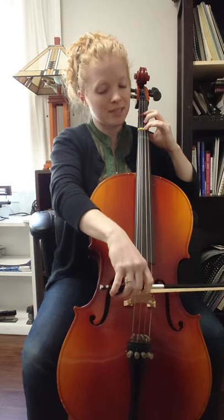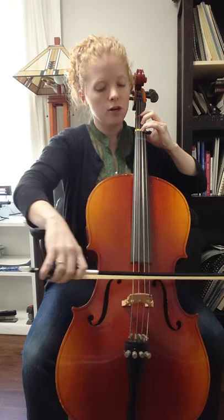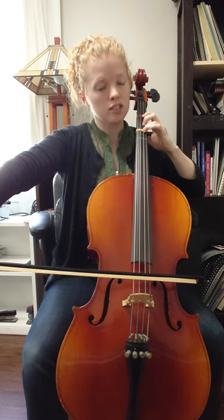Here's the first measure again from the beginning. Ready, go — F sharp, E, D, freeze. During that freeze, you get your F sharp ready. Then in the second measure you do the same thing.